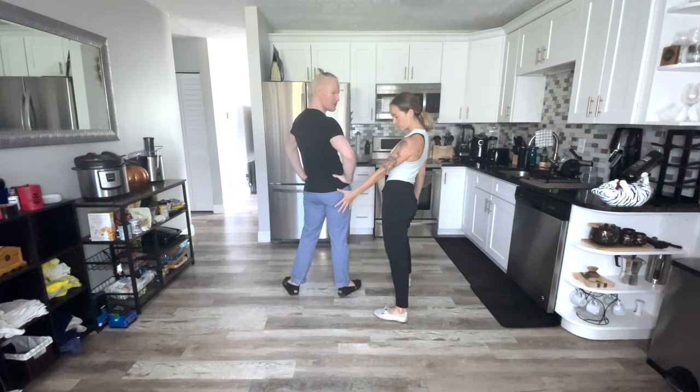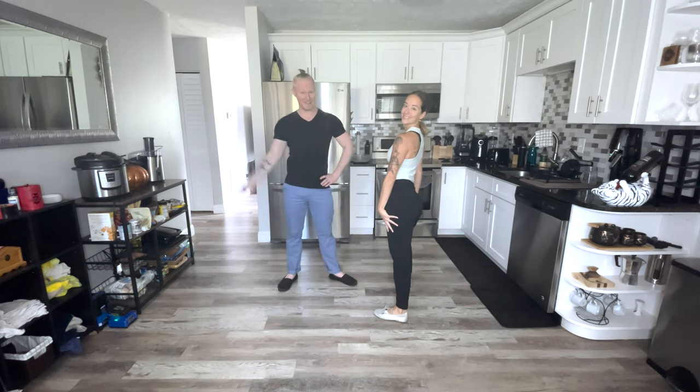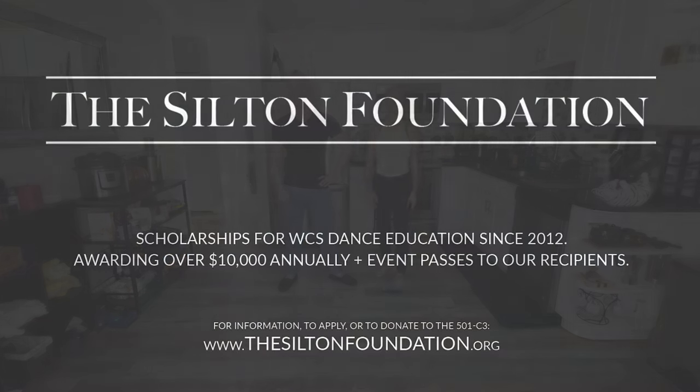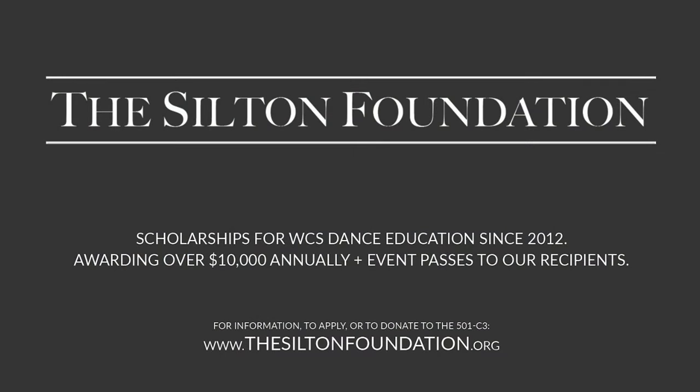Oh hi! Didn't see you there! I'm Stephen and this is Sonia, and we are here on behalf of the Silton Foundation. The Silton Foundation is a non-profit, which you can donate to by the way at thesiltonfoundation.org.